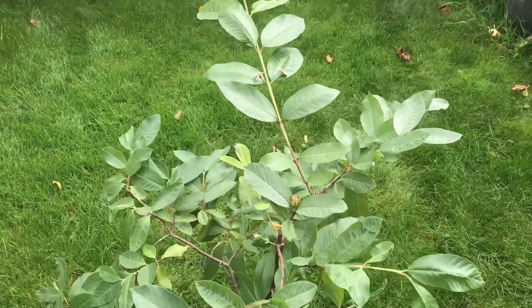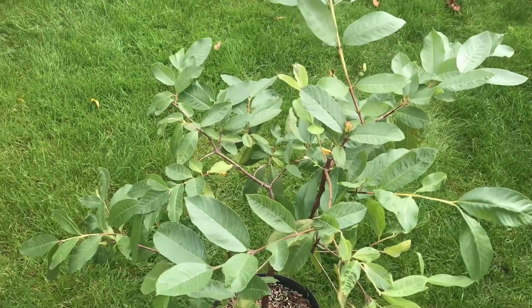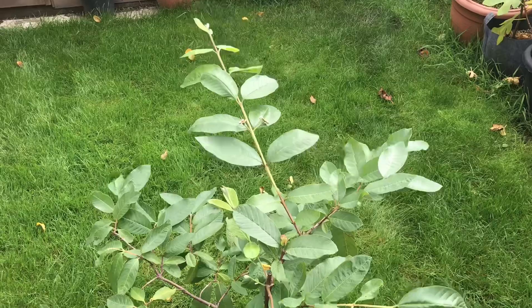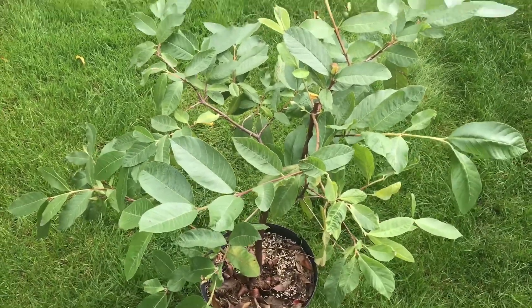I have tried polythene bags over them to make a mini greenhouse, but that made no difference — the fruit still dropped — and it increased the pests and diseases on them. They also suffered from mildew, so the polythene bag tent isn't the answer for me at the moment.